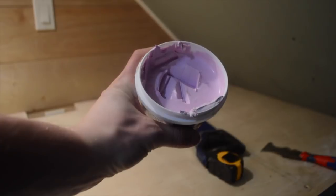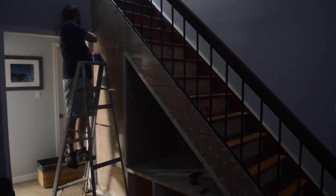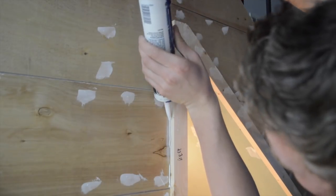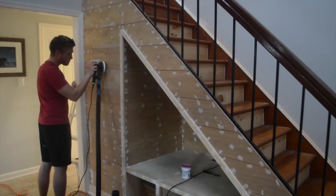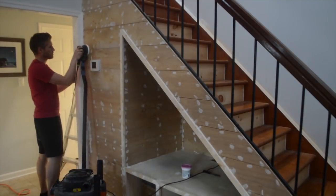Cover all the nail holes with spackle using a spackle knife. This purple stuff will turn white when it's fully dried. To seal up all the trim for the paint, I use some caulk and a caulk gun. Take some warm water on your finger and wipe the excess. Plug your sander into a vac to minimize dust flying everywhere — I really hate getting dust anywhere in the house.